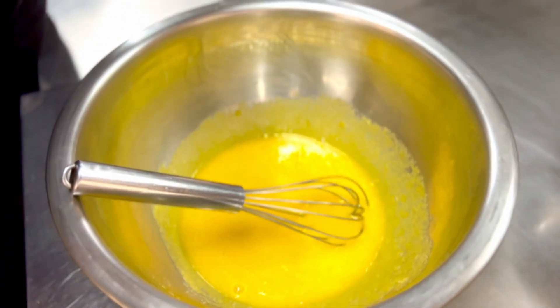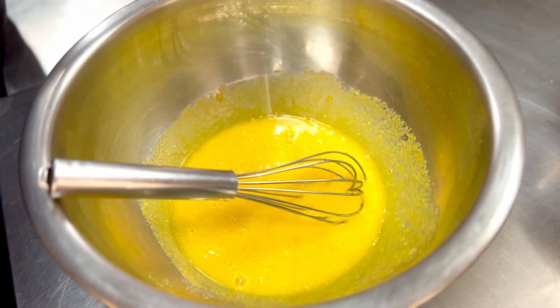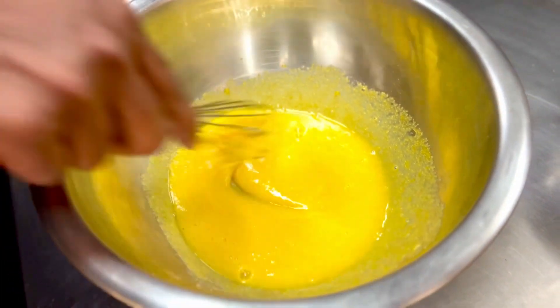Most people actually forget that every dessert requires to be seasoned, so a fine sprinkle of some salt is a must in this creation.